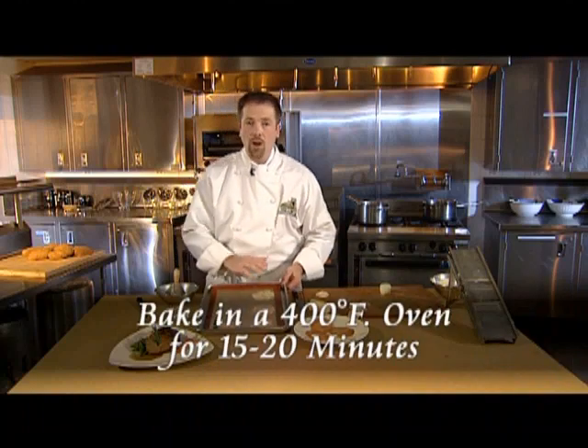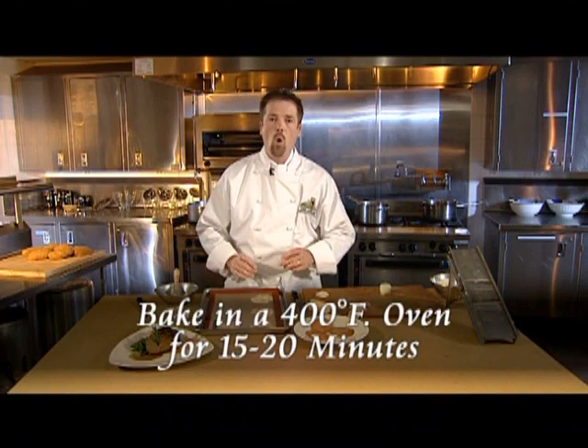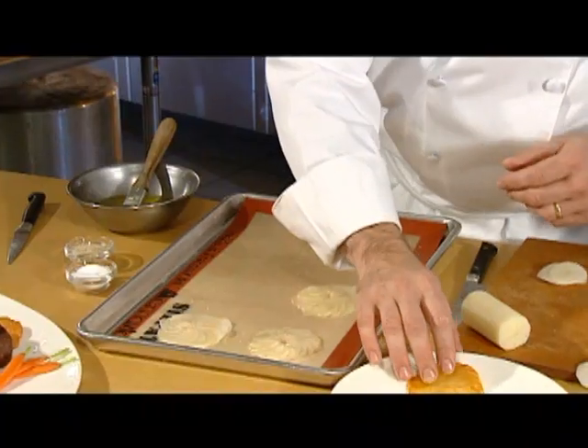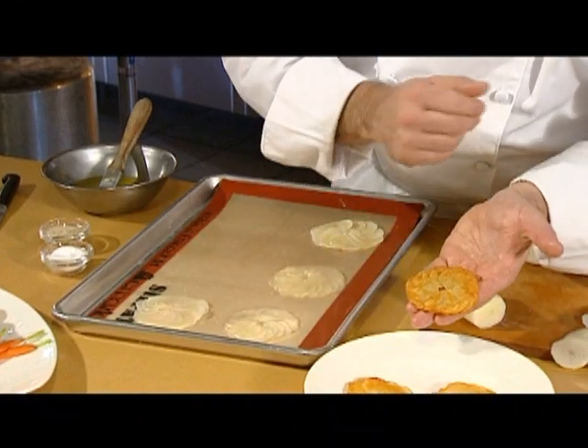Bake in a 400 degree Fahrenheit oven for 15 to 20 minutes or until golden brown and crisp. Remember, the bottom of the Pomme Maxime is actually the presentation side.